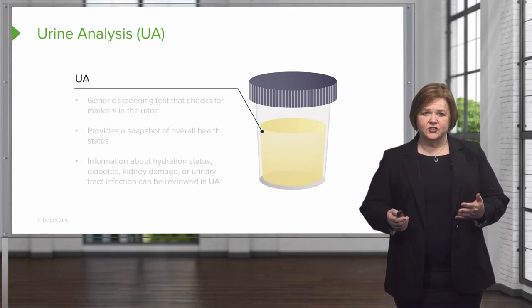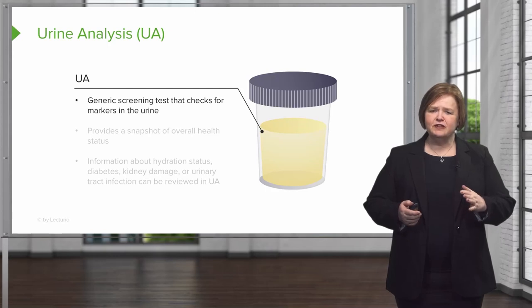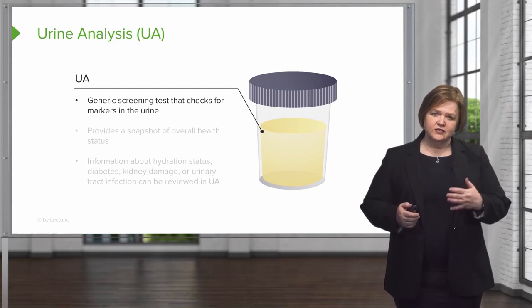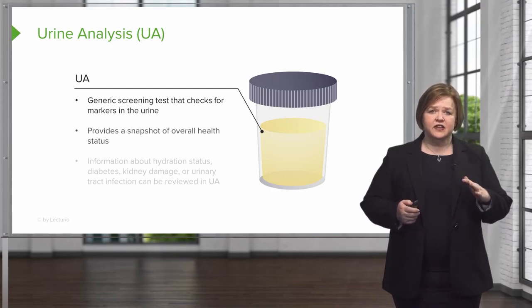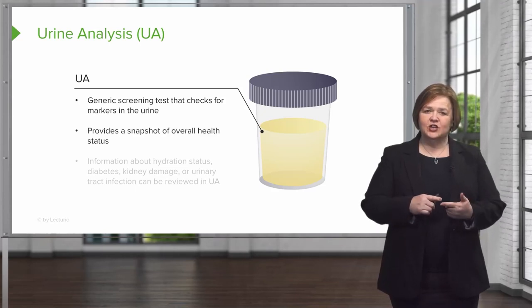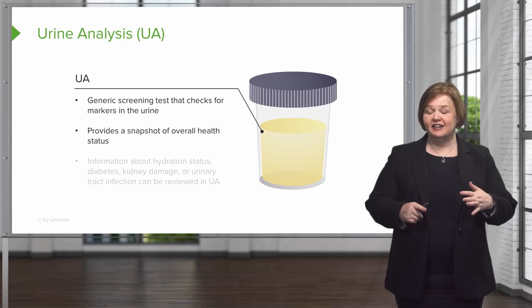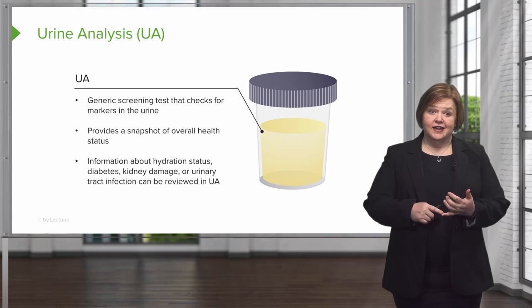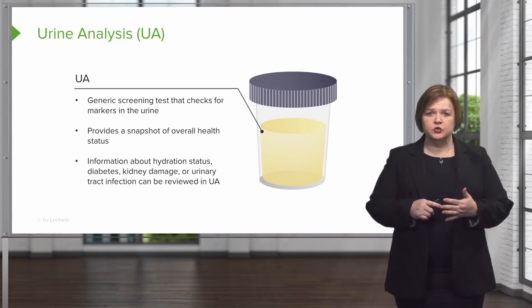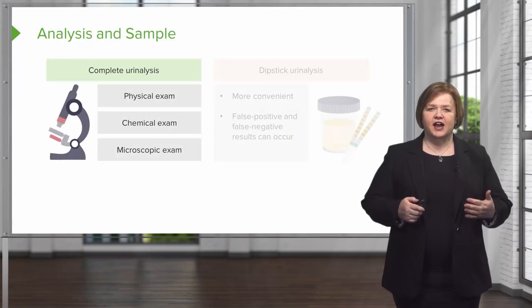UA is just a generic screening test that can check for markers in the urine. Now don't be fooled by this humble test — it looks generic, but we can learn a lot about your patient. In fact, it gives us a snapshot of their overall health. I had an instructor that used to say, if we can get a UA and a CBC, we can figure out what's going on in your body. From a UA, I can tell about a patient's hydration status, check on their diabetes, kidney damage, or a UTI.